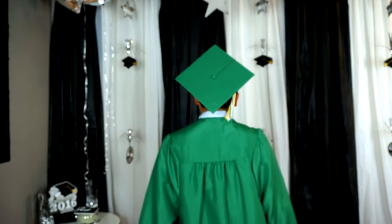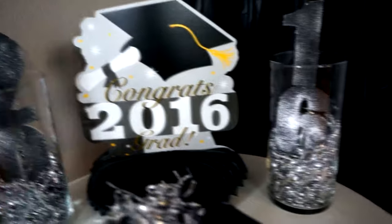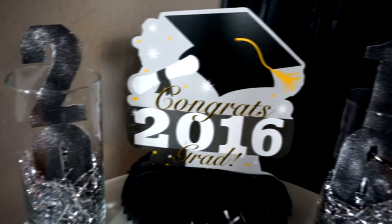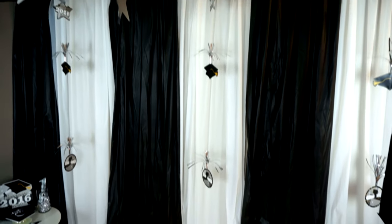Congratulations, Class of 2016! We did it! That is for you, my friend — if you're graduating high school, if you're graduating middle school, if you're graduating intermediate, if you're graduating college or university, it doesn't matter. Congrats to you if you're graduating this year!